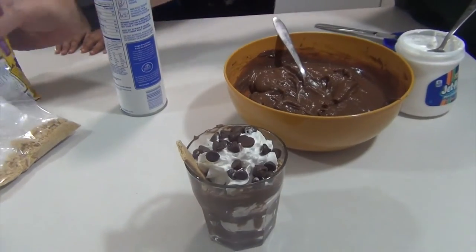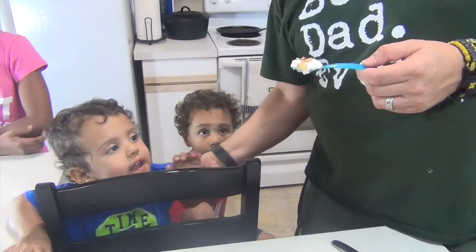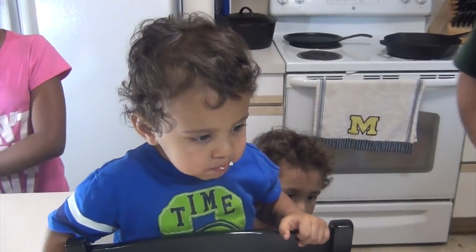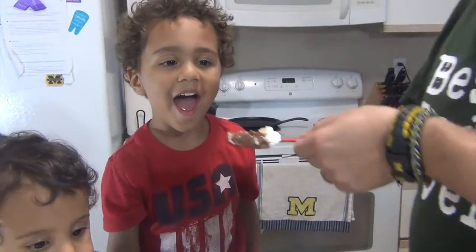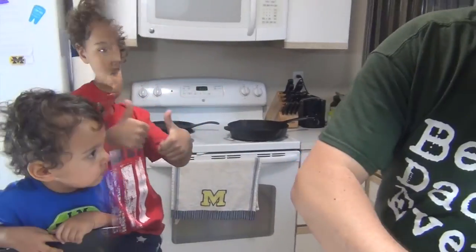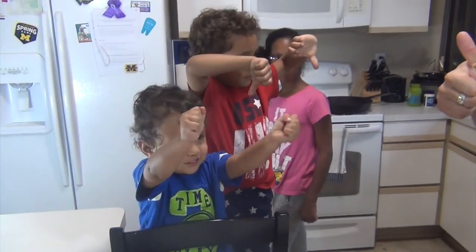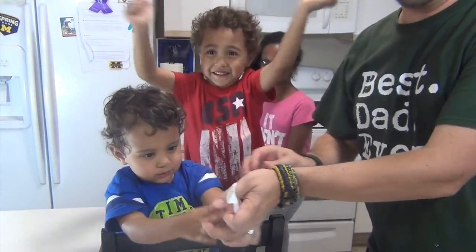There you go — a s'mores parfait. You want to try it? You're going to be my first taste tester. Ready? What do you think? Good, it's good. Two thumbs up.